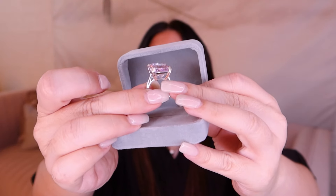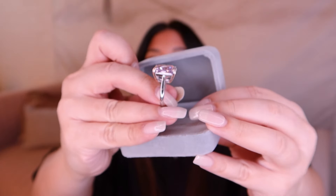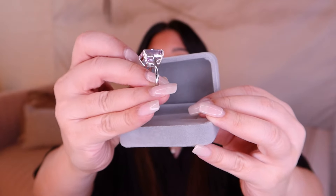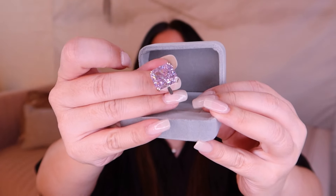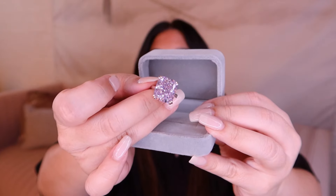You can see it doesn't have a hidden halo. It's a very simple setting, a really sturdy setting. It's just stunning — just letting the stone do all the talking.